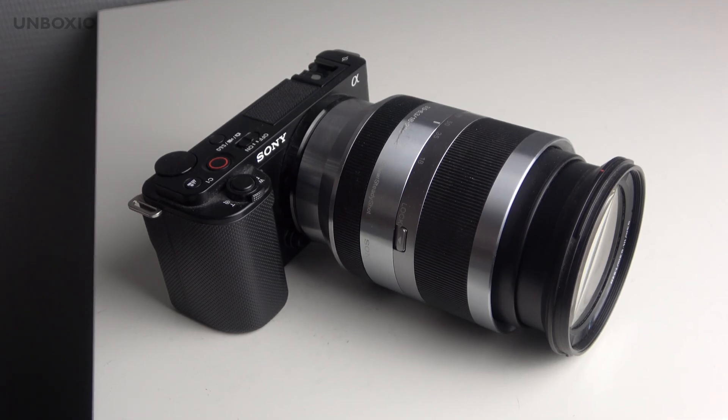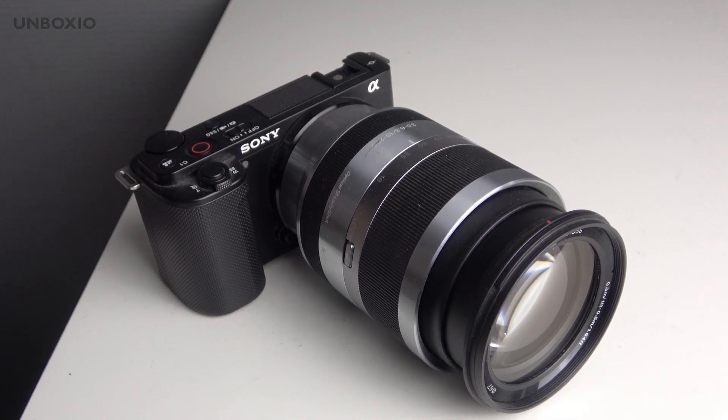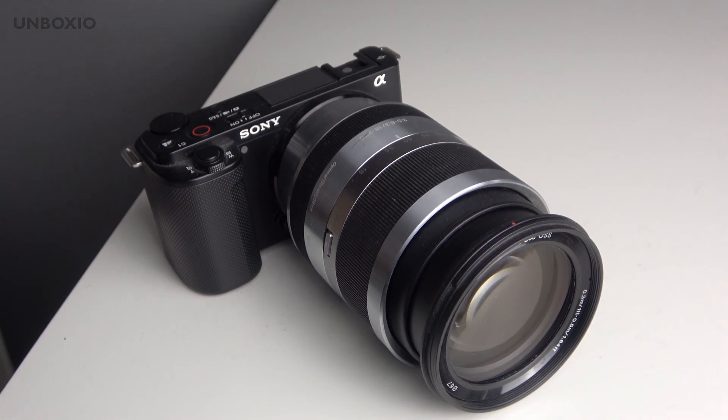Keep in mind that when you zoom, the lens extends and contracts, so this isn't a good lens for gimbals. The zoom range is 18-200mm in APS-C terms, which equals 27-300mm in full-frame equivalent — an 11x zoom, which is a really nice range.